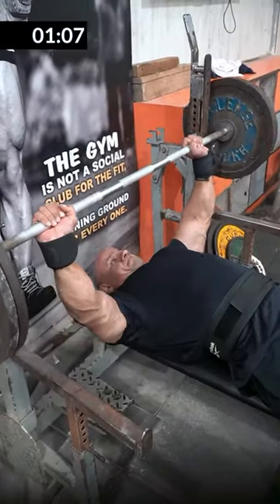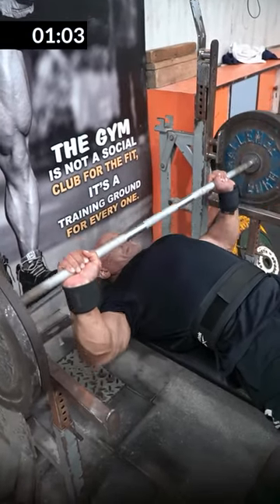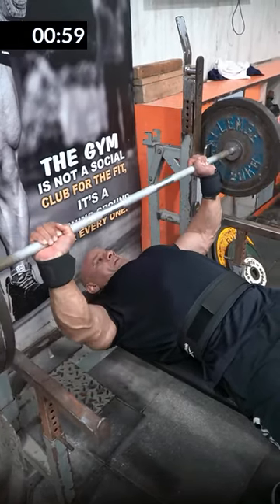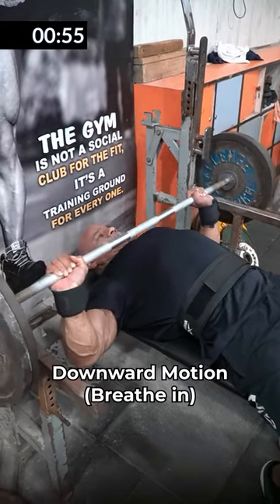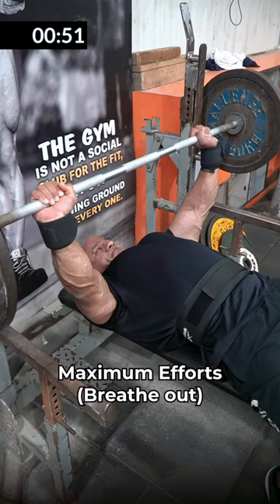Breathing: hold your back back, take a full breath in, close your breath, and take the bar under control slowly down. Touch it, then forcefully take it up a little bit faster. In the downward motion you have to breathe in, and when you push back up you have to breathe out.